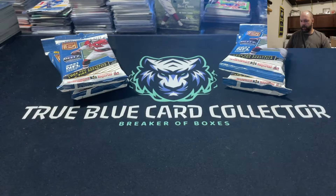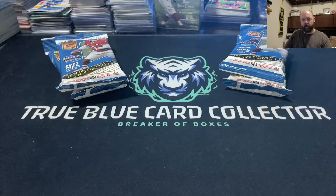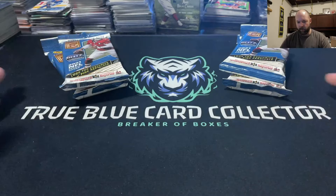Hey YouTube, what is going on — True Blue Card Collector here, got another video for you. We went to a dairy festival today before our live break and we happened to find some stuff at a Walmart on a Saturday, which is quite surprising because typically Wednesdays and Thursdays they get their delivery and they're all out. But today we found a bunch of different stuff, so we're going to shoot several different videos here.